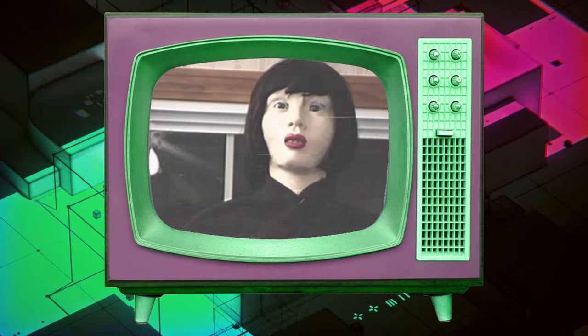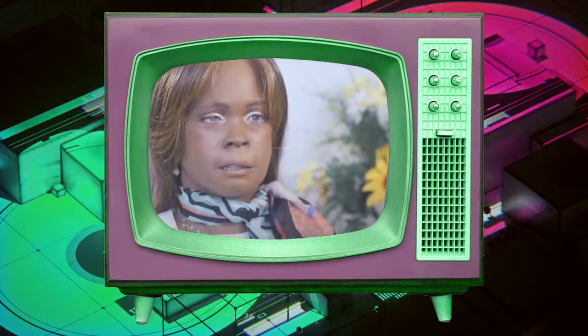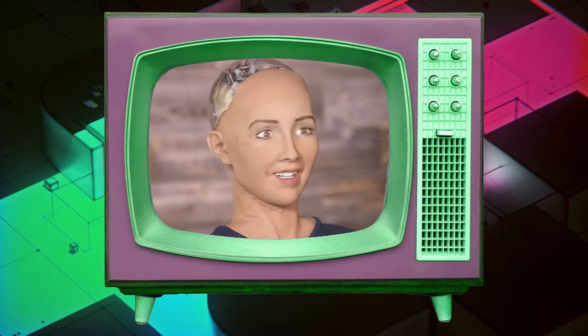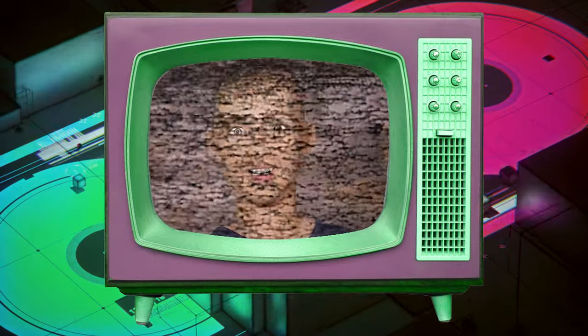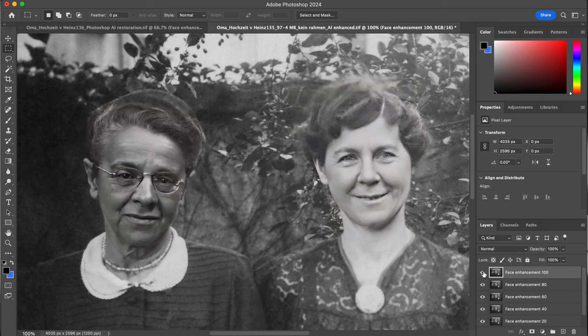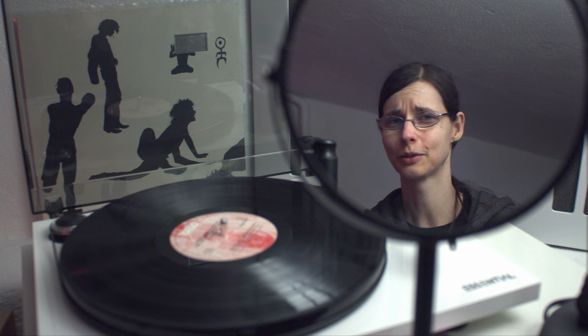In AI there is this concept of the uncanny valley, which means that if something looks almost human but not quite, it's actually creepier than if it doesn't look like a human at all. So the closer it gets to actually looking human, the creepier it gets. This has been studied for robotics — there is greater acceptance for robots that don't look like humans. I definitely see the Chucky effect happening here. It's too creepy, too uncanny, it looks like a zombie — if you're doing this to connect with your relatives and your family, this is not the way to go.